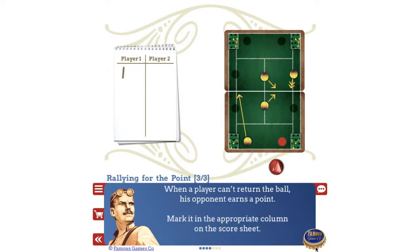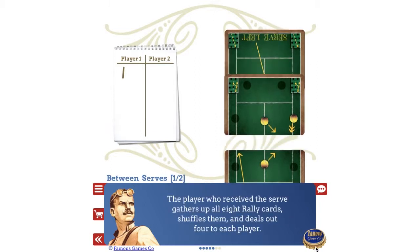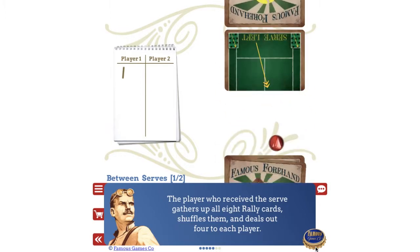When a player can't return the ball, his opponent earns a point. Mark it in the appropriate column on the score sheet. The player who received the serve gathers up all eight rally cards, shuffles them, and deals out four to each player.